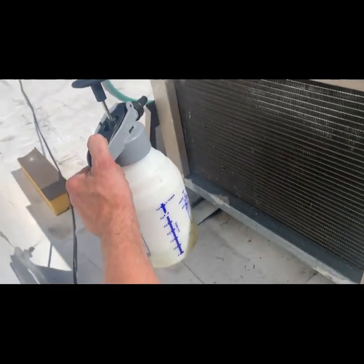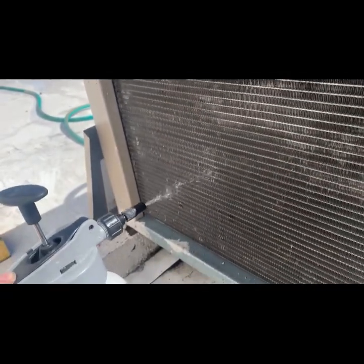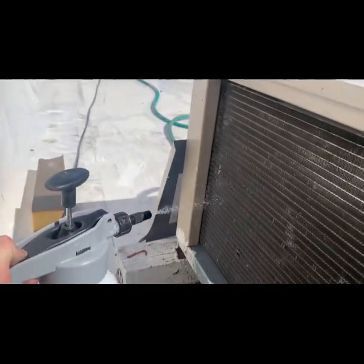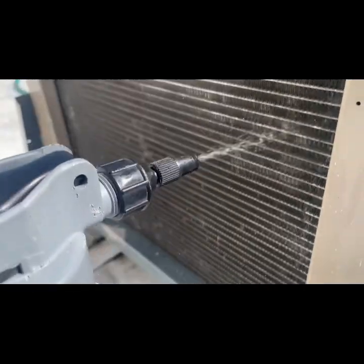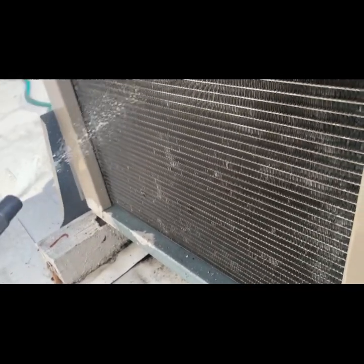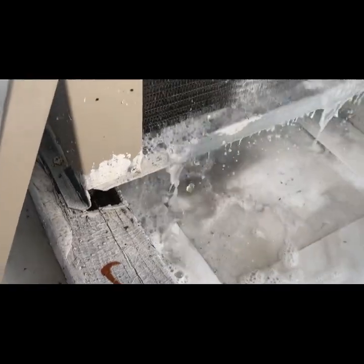I wet the coil first just to get all the easy stuff. I'm just applying this. Again, these aren't terrible, but I've got to shut the unit down anyway to do my defrost install. So take the extra minute — coming into fall and winter it's not like head pressure is going to be the problem. That coil really didn't look that bad, but you can see all the stuff coming out of it.